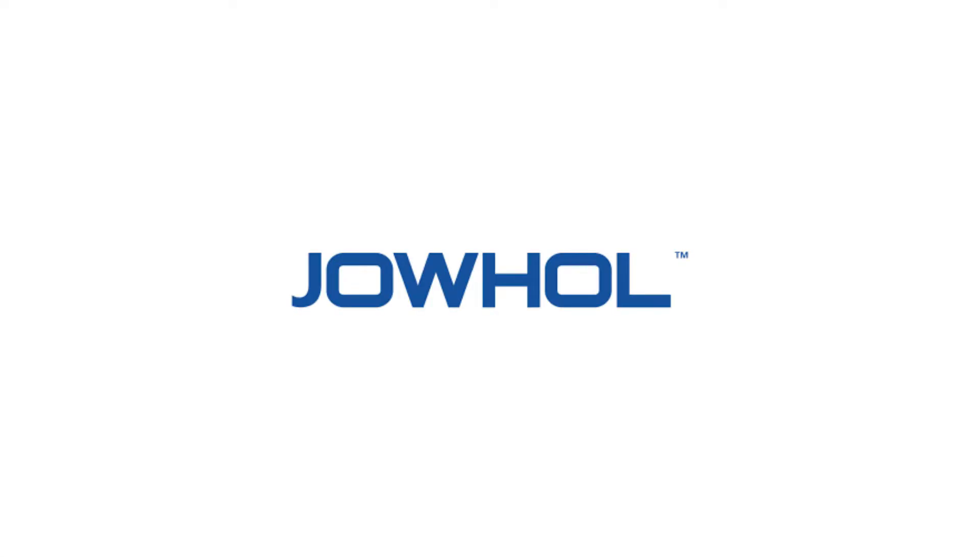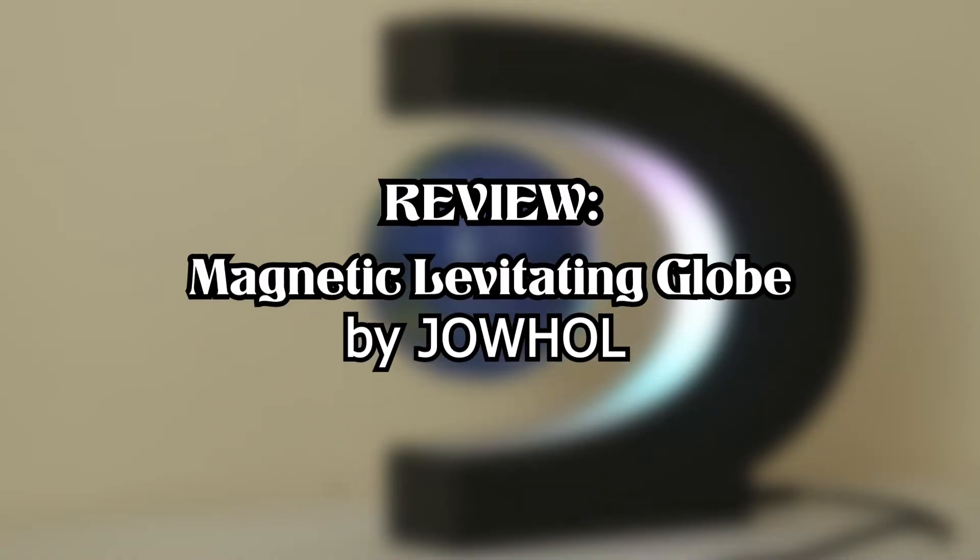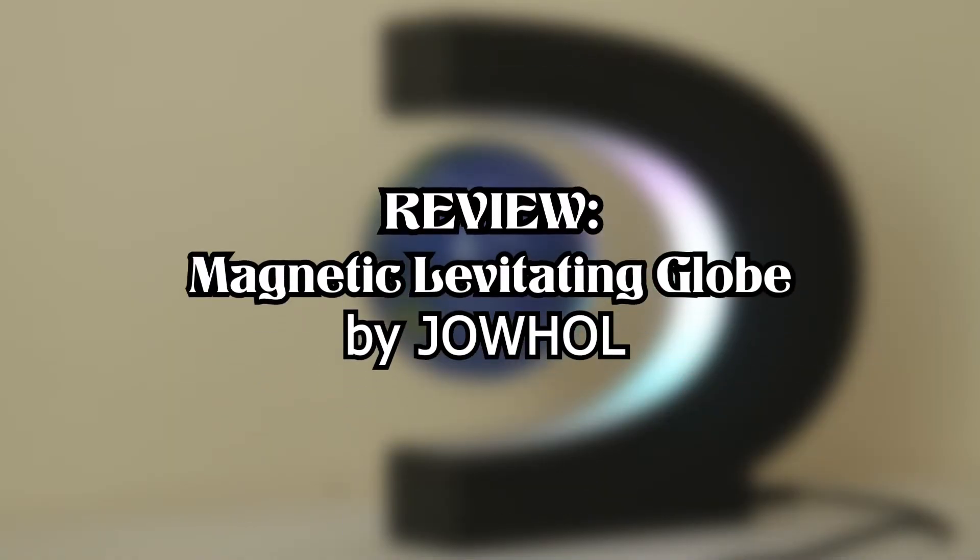This video is sponsored by JOWL. What's up guys, it's Max here back again with another review. This time it's about the Maglev levitating globe by JOWL — they are the sponsor of this video.